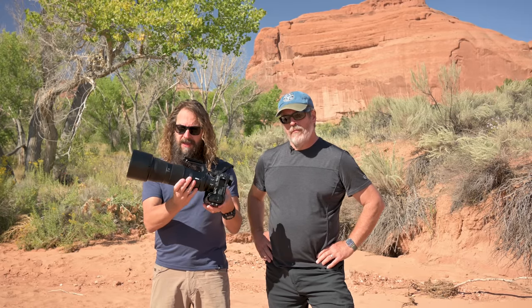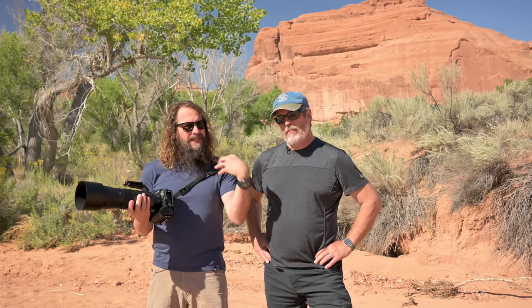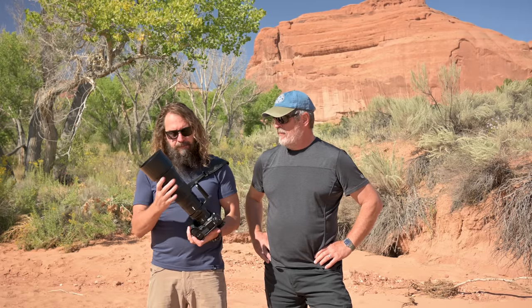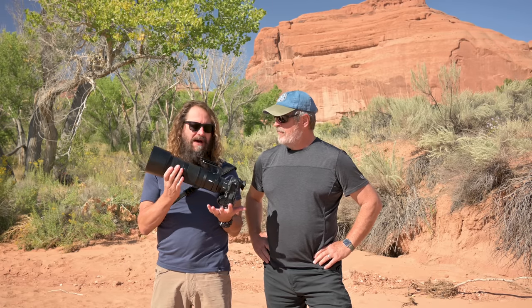This is obviously a more affordable lens. The 100 to 400 is potentially more versatile for landscapes if you're going lighter with a smaller pack. We'll look at some image quality, then Rick and I will talk about who this lens is for and who it's maybe not for.